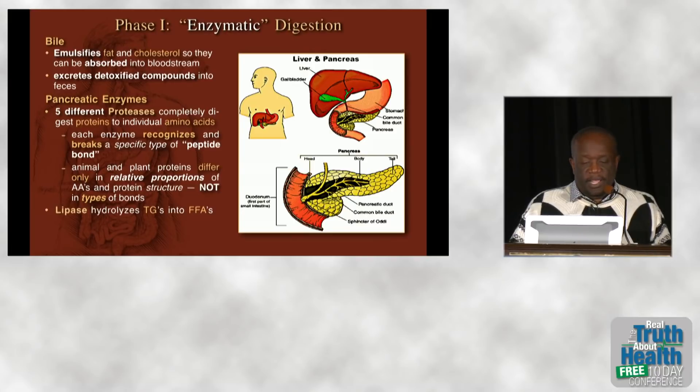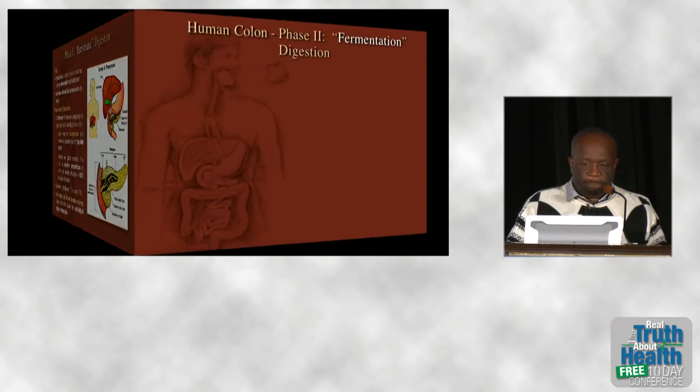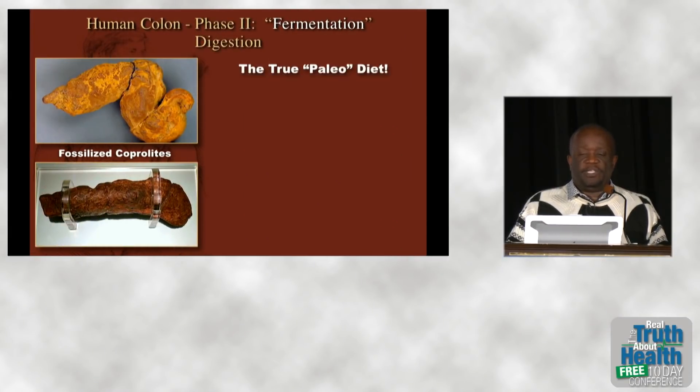In phase two, or fermentation, bacteria and the microbiome act on the leftover fiber to break it down.